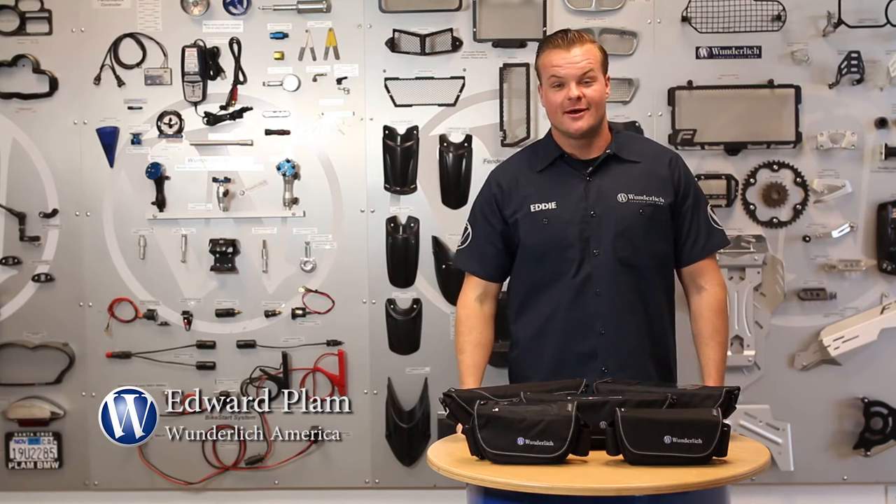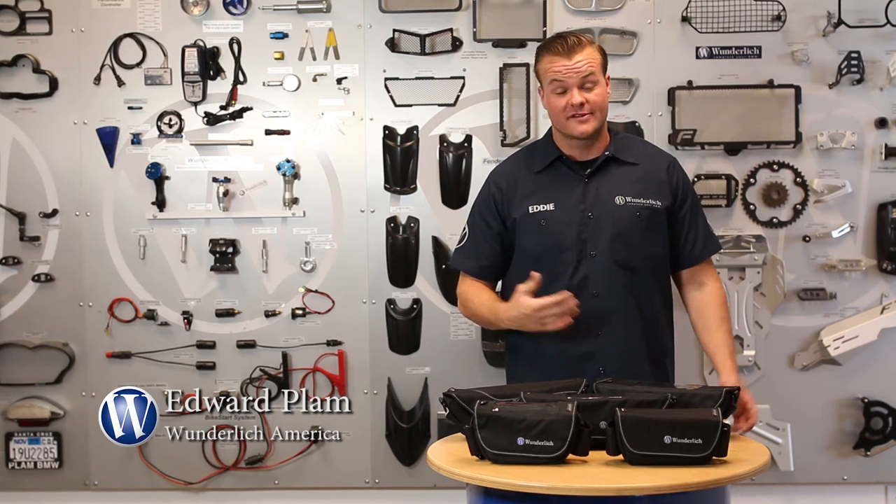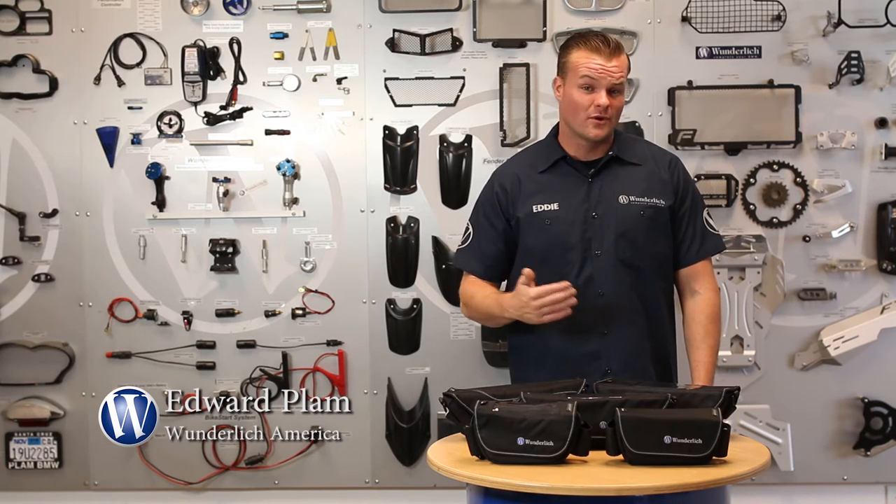Hey, I'm Eddie with Wunderlich America. In this video I'd like to show you one of my personal favorite parts that we offer — it's the handlebar bag. We offer a handlebar bag pretty much for every BMW from 1994 and up.